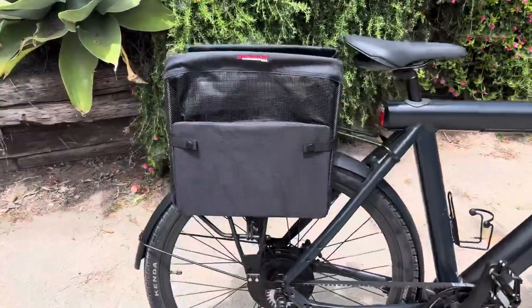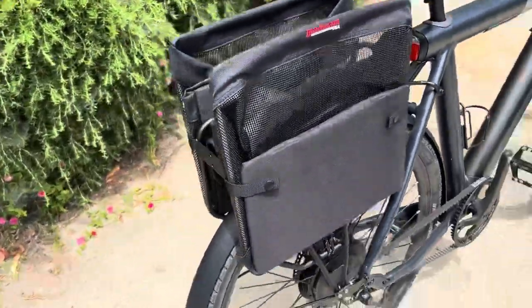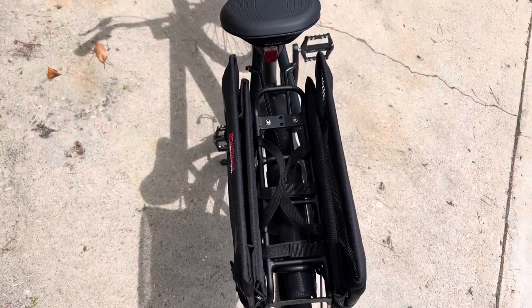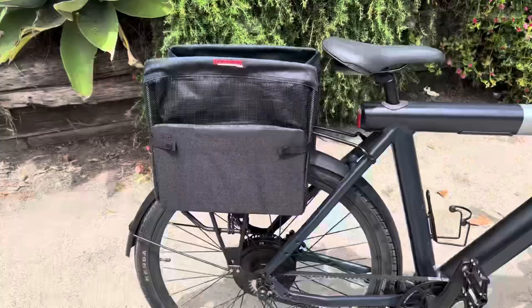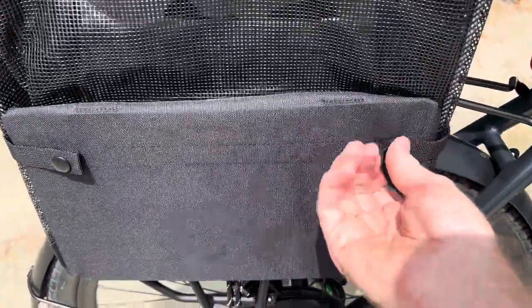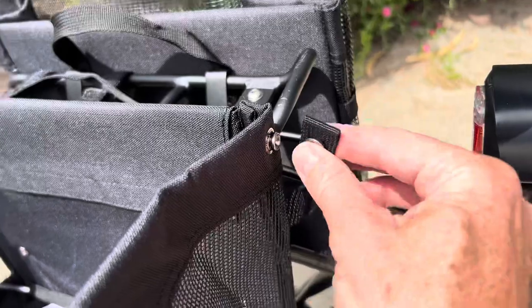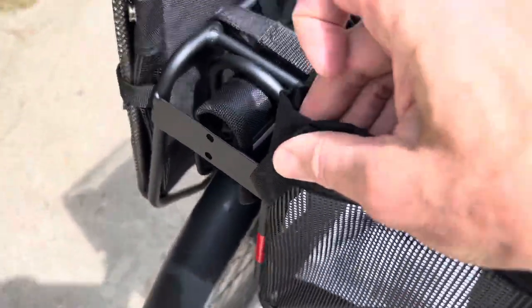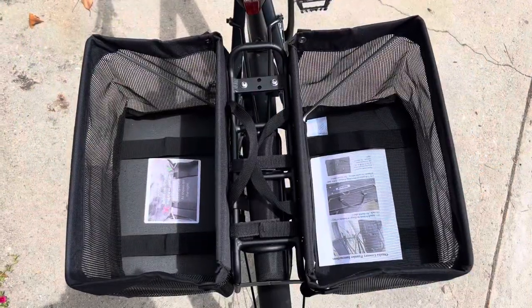This is what it looks like with the Bushwacker bags on it. They fold up very slim and aerodynamic when not in use. To use them, just unsnap and pop them open, then snap the retaining straps out of the way on the snaps on the side. If you want either of these items, I'll put links in the description.